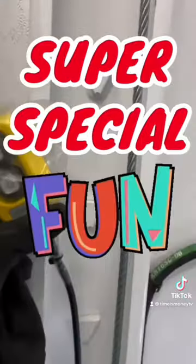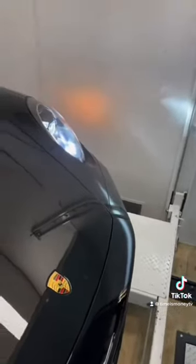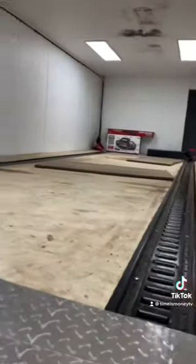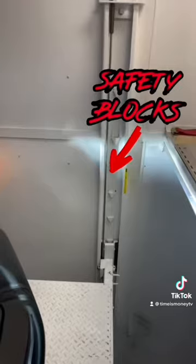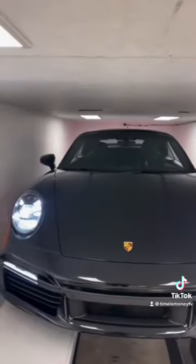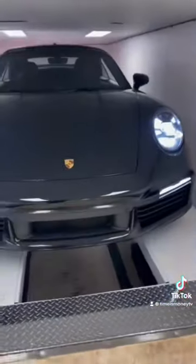Now for the fun part. I call this my super special fun button. Let's go for a ride. Second level. Safety blocks keep the lift from dropping. Almost there. As you can see, we're at the second level now. Plenty of head space for the Porsche. Flip this connector out — like that.